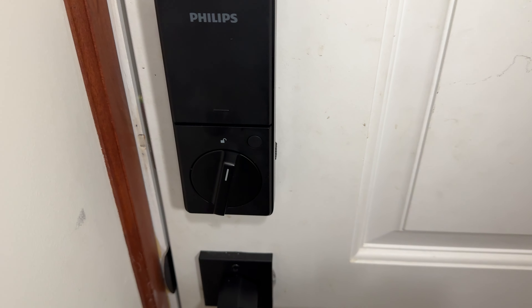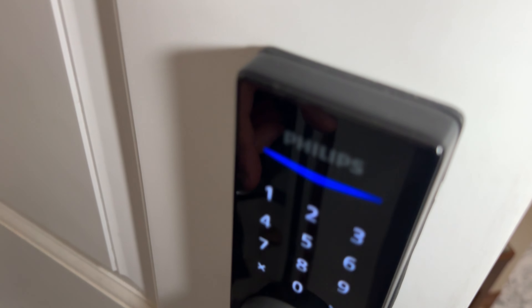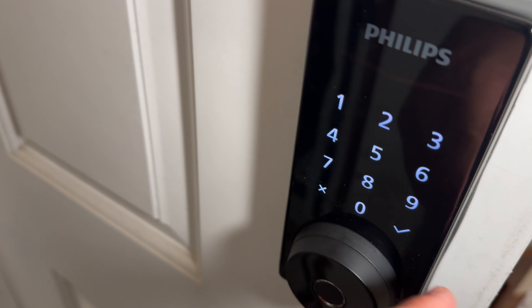You also have an application. Let's say you have some visitors coming over — you can generate a one-time passcode and give it to them. They will be able to use the PIN pad here, type the code, and easily unlock the door and get inside.